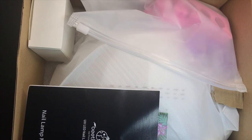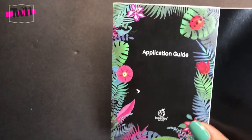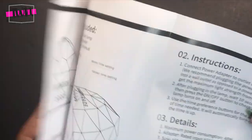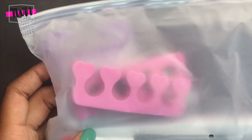Hello everybody! Today I'm going to be showing you this beginner's gel kit that I found on Amazon. This is the Beetles gel starter kit and I paid $49.99 for this, and it comes with everything you need to do gel nails, which I think is a really good price.